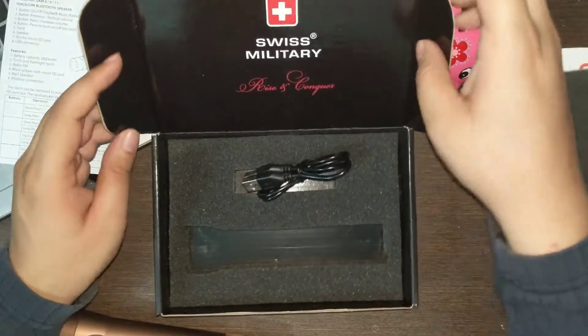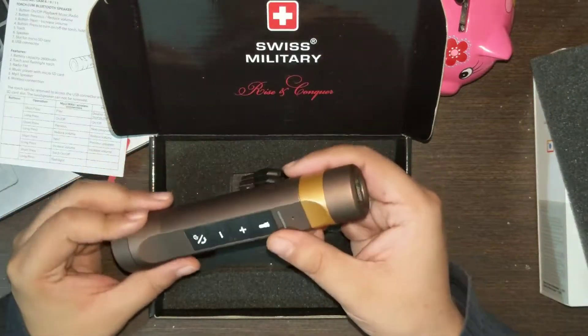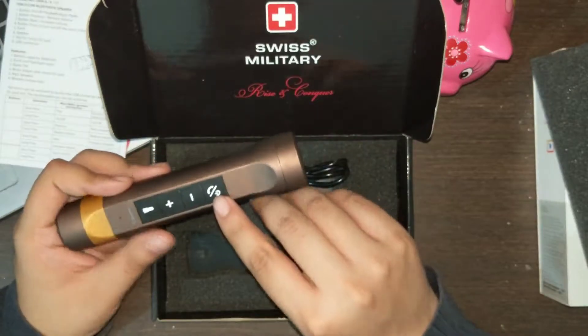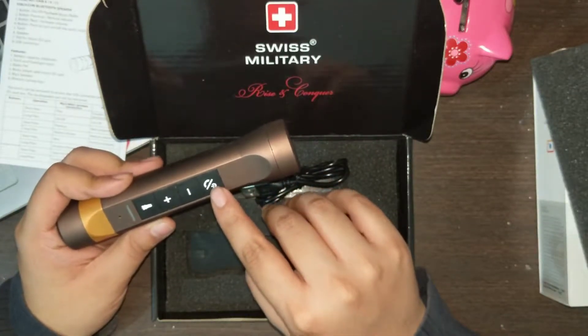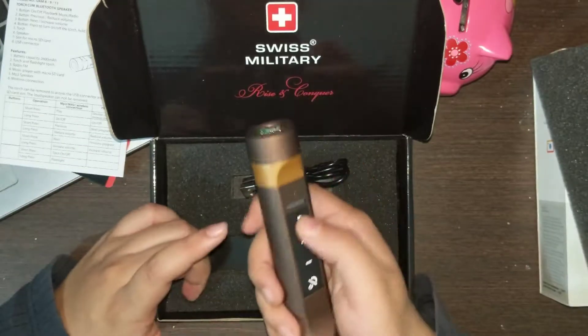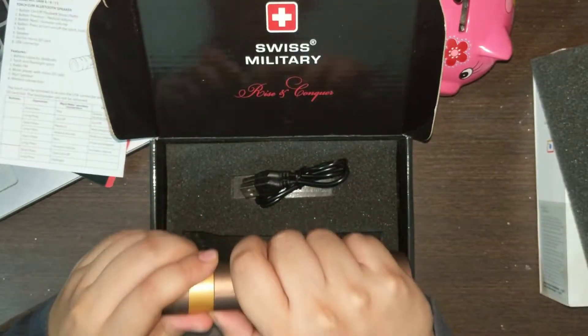Let's test this device first. You can see there are four buttons: a power and call/answer button, volume up and down buttons, and the button for the torch — which is actually not just the torch button.